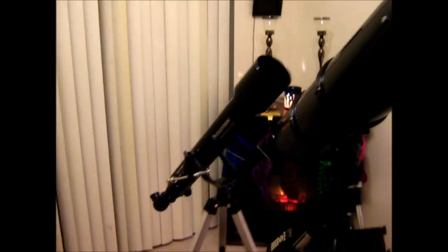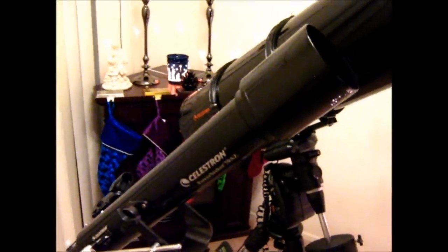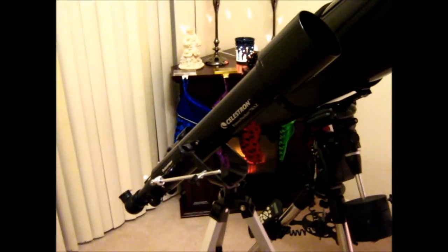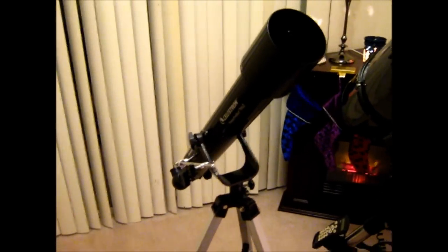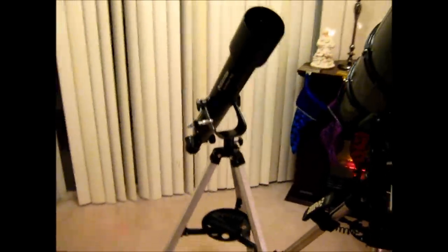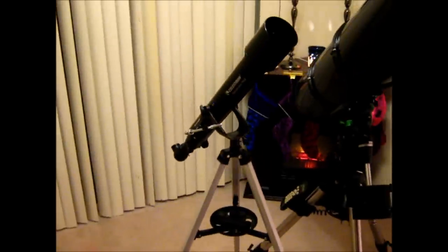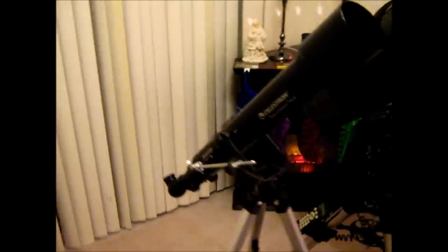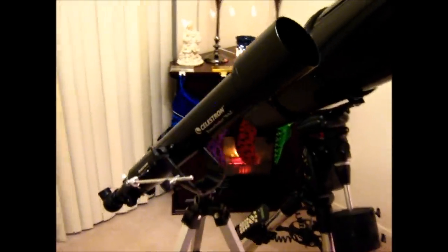The review is going to be on this one right here. This is the Celestron PowerSeeker 70AZ. The reason I want to do a review on this particular telescope is because with Christmas upon us, some of you might be out looking for last minute Christmas gifts. You might be thinking about getting yourself or your kids a telescope, so I wanted to do a review on an entry-level telescope, so to speak.